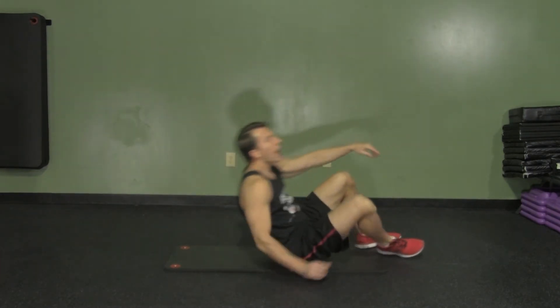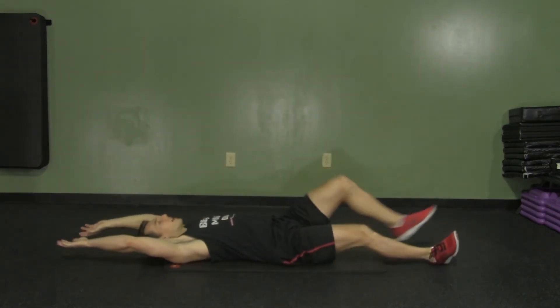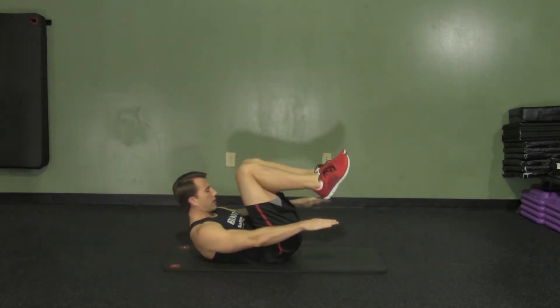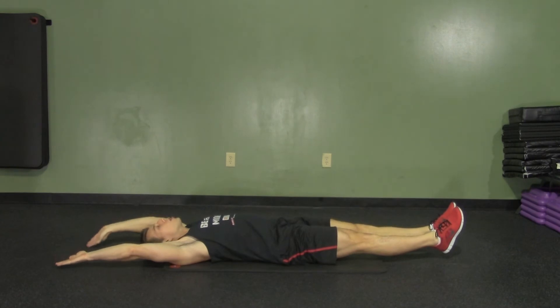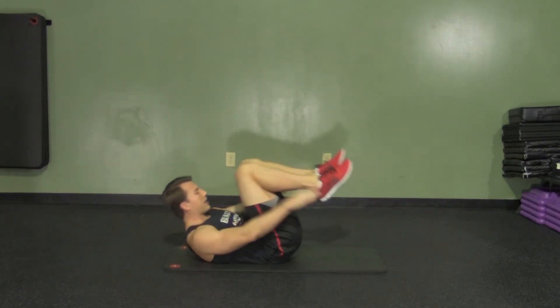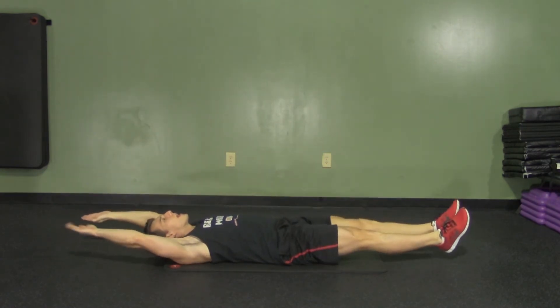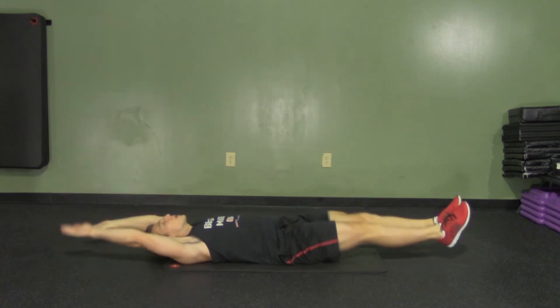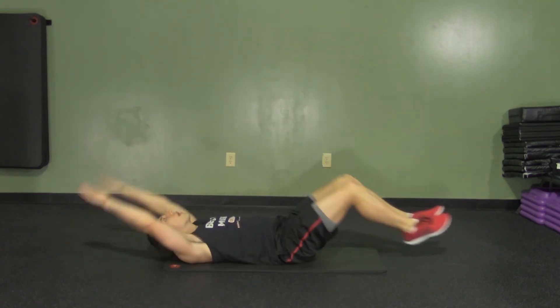You're going to start lying flat on your back with your hands over your head and your legs straight. We're going to bring our knees up and crunch at the same time. Try your best not to bring your feet back down to the ground every time, but instead just straighten out your legs and don't rest your upper body either. Make sure to breathe throughout the movement.